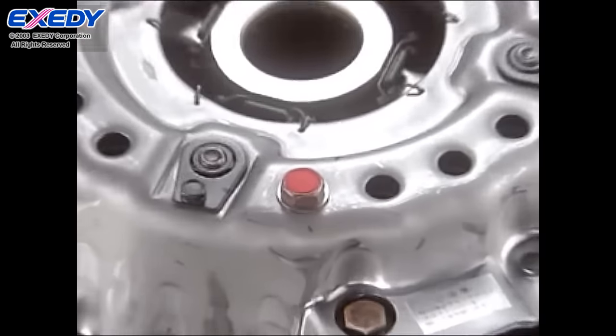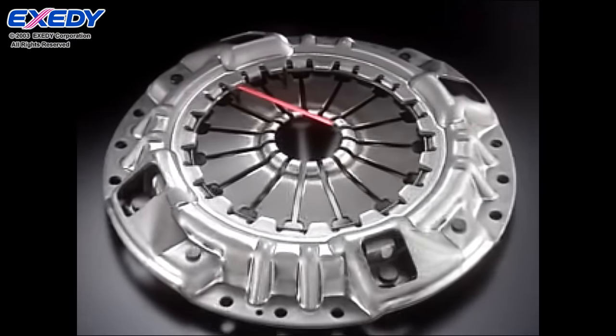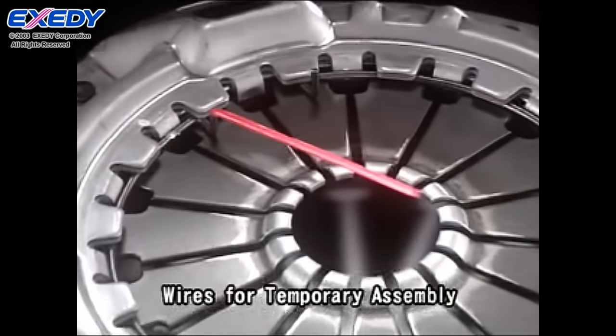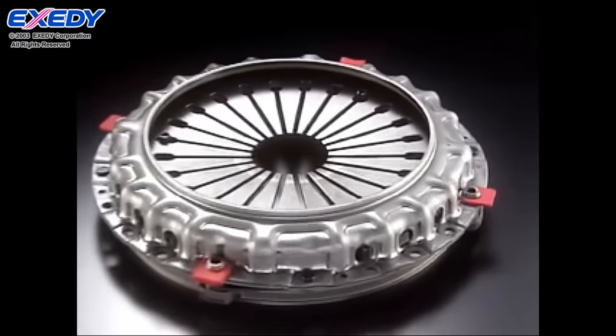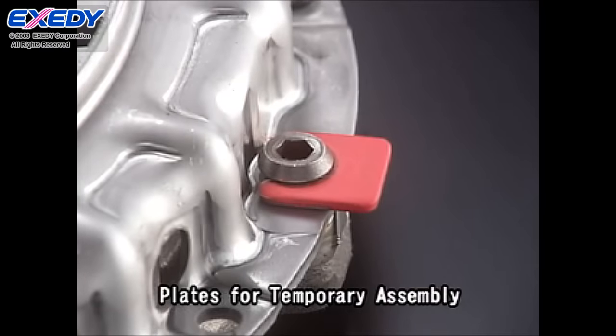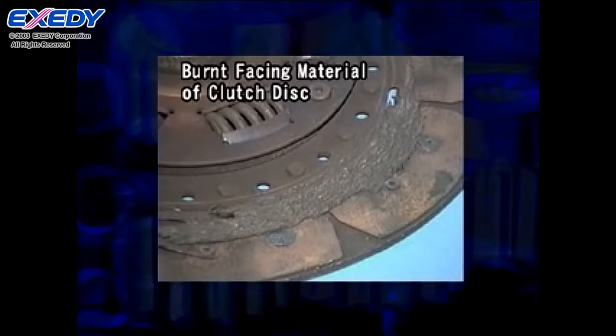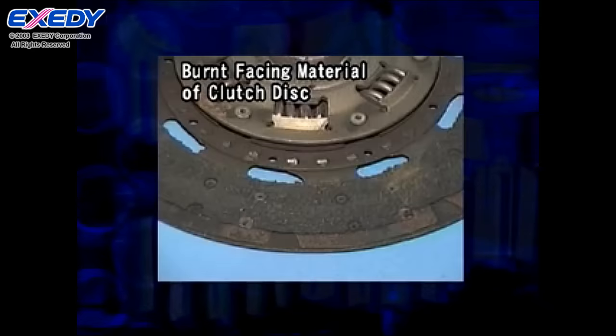Clutch covers for mid-size and larger vehicles are fitted with red bolts, red wires, and red plates for temporary assembly. After installing the clutch, be sure to remove them. If the parts for temporary assembly are not removed, they will cause the clutch to slip or to seize.